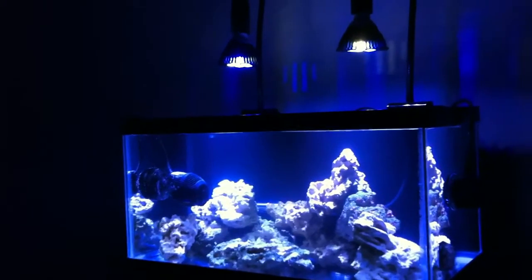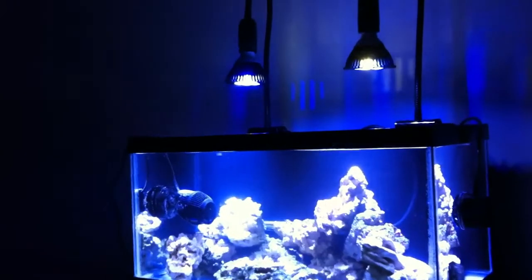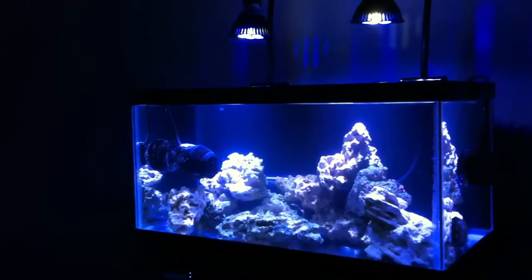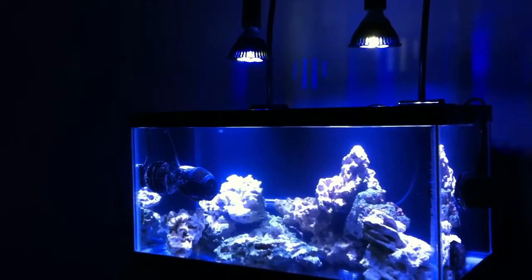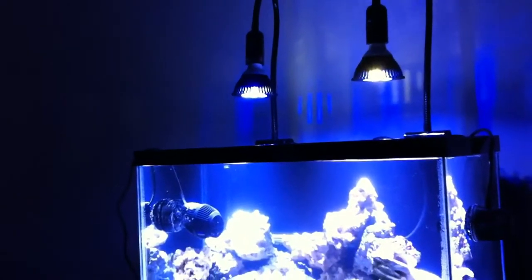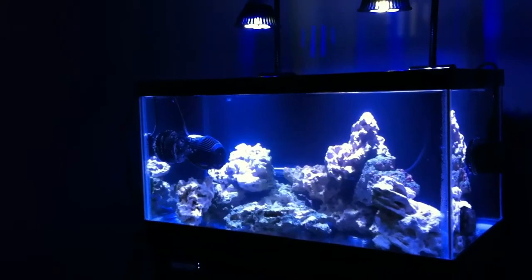I'm using 60-degree optics. 40-degree optics would give more of a spotlight effect, and I could have gone with three lights at 40 degrees, but two at 60 degrees works for me because my tank is only 12 inches deep. If you have a tank 16 inches deep or more, I would definitely suggest 40-degree optics. 60-degree optics work well for a 12-inch deep tank.